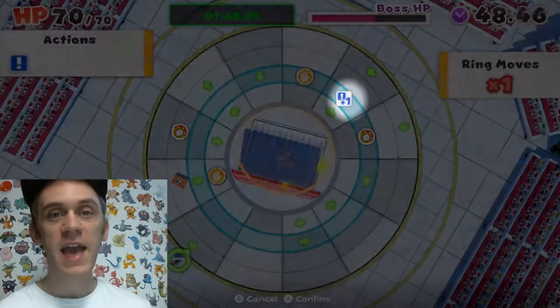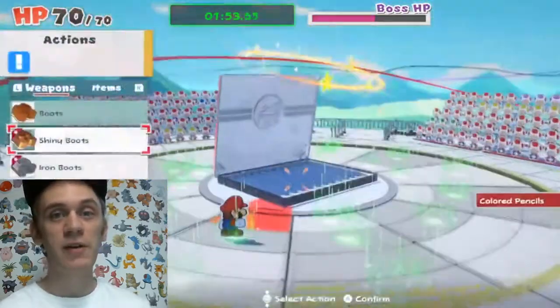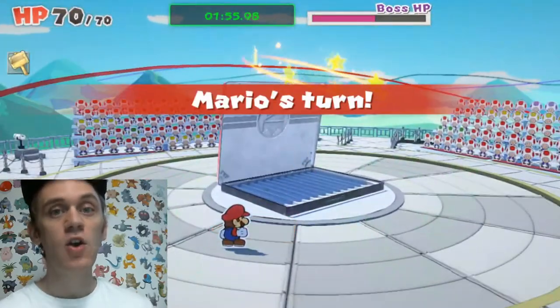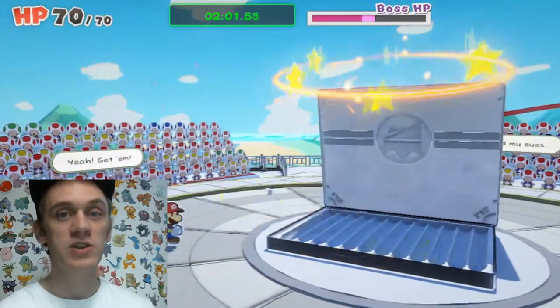If you have any A-plus-one panels available, you can use those to do two attacks in one turn. Or if you have a 2x panel, you can use that to do double damage in one turn.